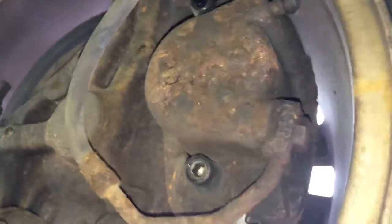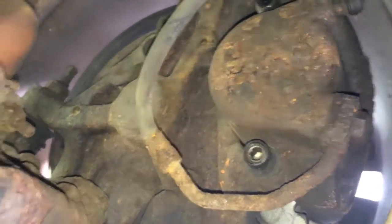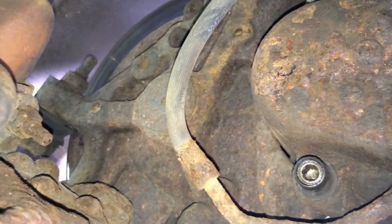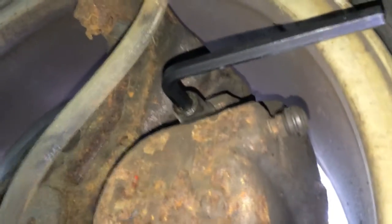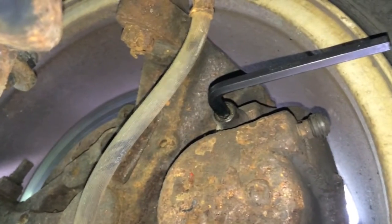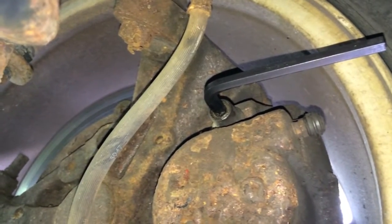There is the caliper right there — we are looking at the inside of the wheel. There is the brake line, there is the bottom caliper slide, and there is the top. I'll use that hex tool just to loosen it up a bit and we'll pull those bolts out.